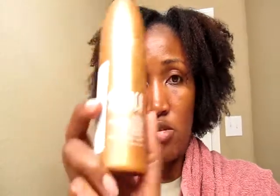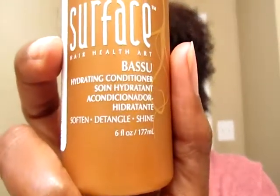I also want to tell you about their Basu Hydrating Conditioner by Surface. It's supposed to soften, detangle, and provide shine. I just washed my hair and I loved it — it is a really, really good conditioner. I have been trying it out on small sections of my hair to get a feel for it.